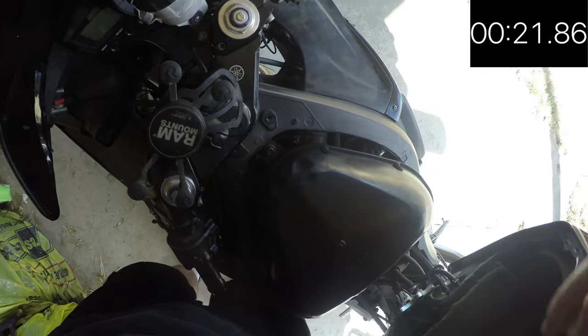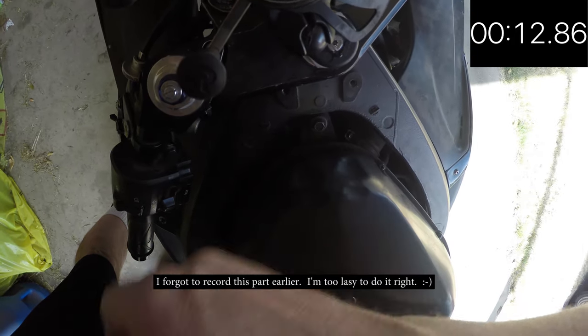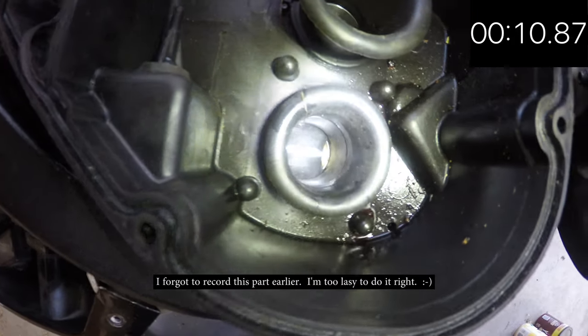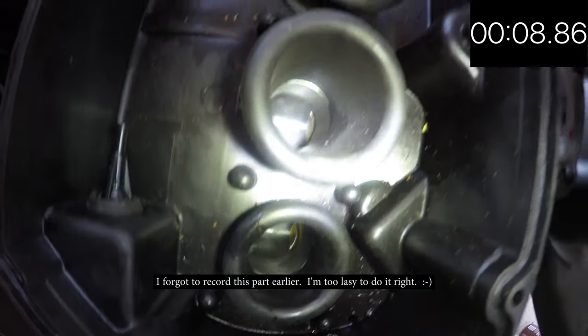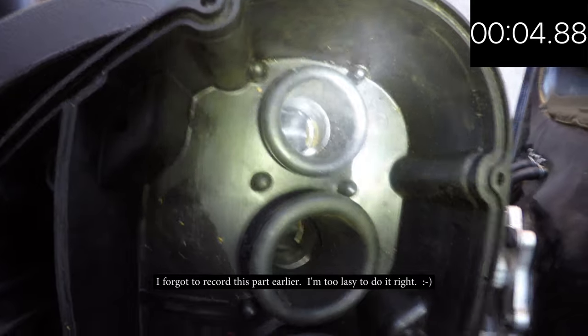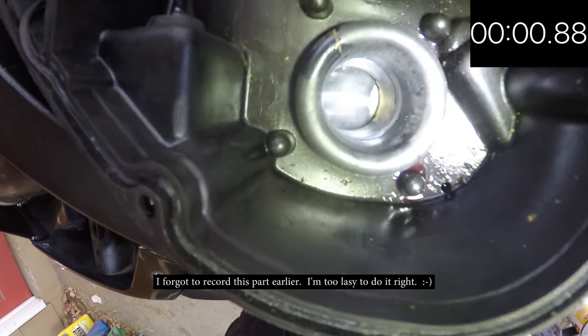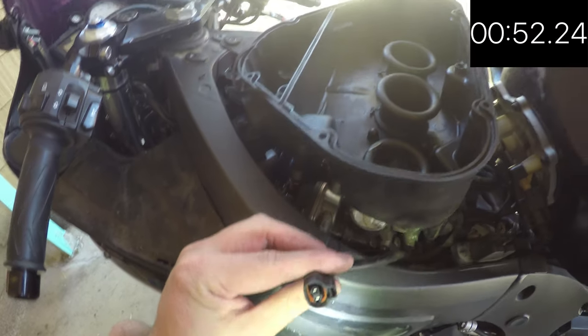The next step is to put the bottom part of the air box back on — just line it up with the pistons underneath. If you haven't already, take your tissues out of your pistons now. I've already taken mine out. Okay, we're in the home stretch now.